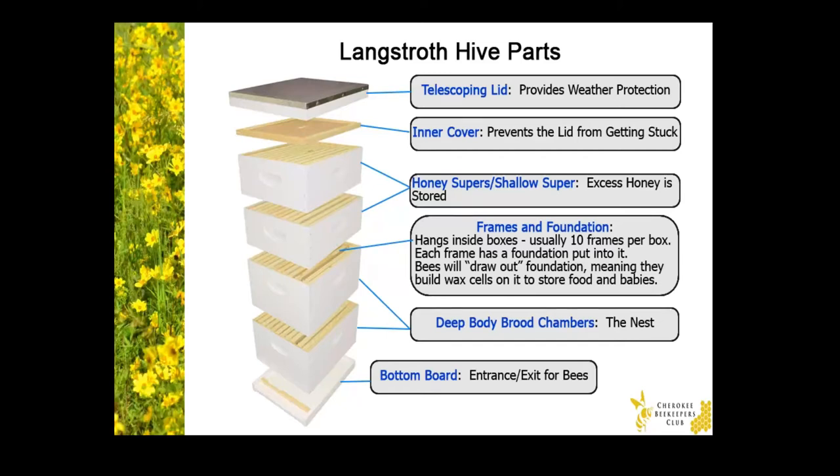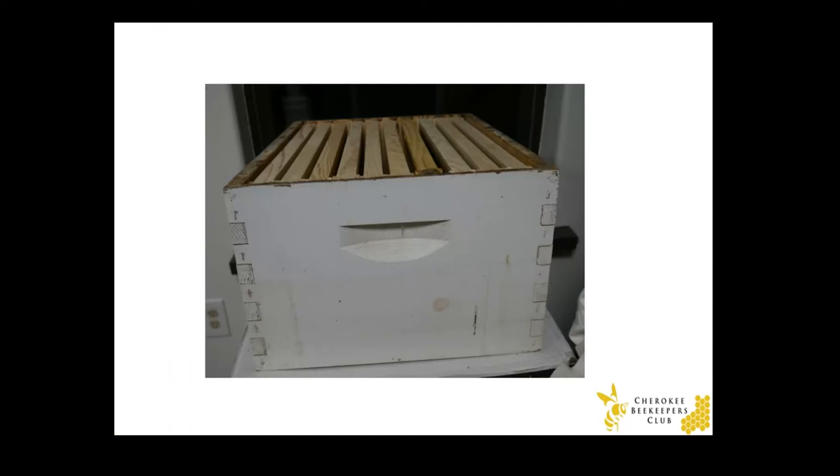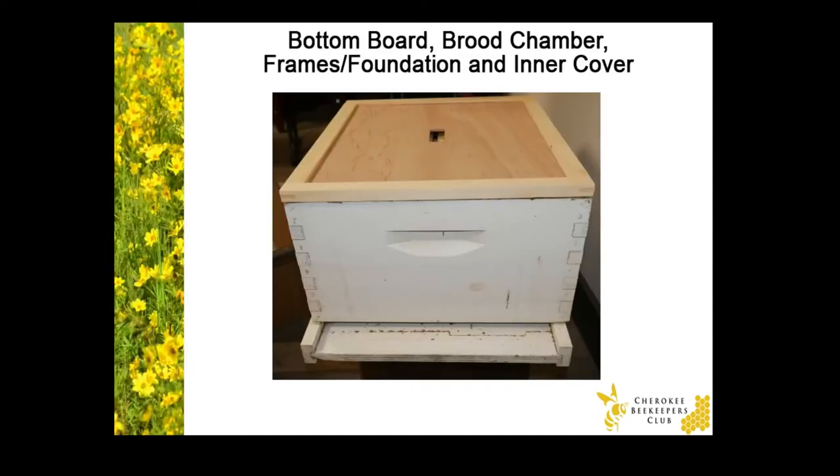Now, the last piece of equipment is called the bottom board. This is the entrance and exit for the bees. The bees will fly to eliminate bodily waste, gather resources, move to a new hive, or in the case of male bees and queen bees, they'll mate. Here's a brood chamber — otherwise known as a deep or deep hive body — with 10 visible frames. And here's a bottom board with a brood chamber sitting on top of it, and then an inner cover sitting on top of the brood chamber. Each piece of the hive sits on top of the next piece. There's no need to screw or bind the pieces together — the bees will glue a lot of the items together with propolis.